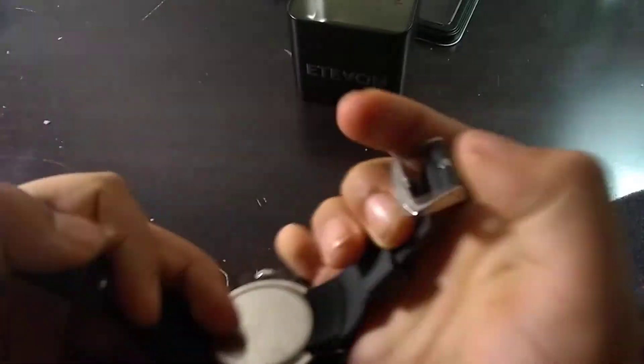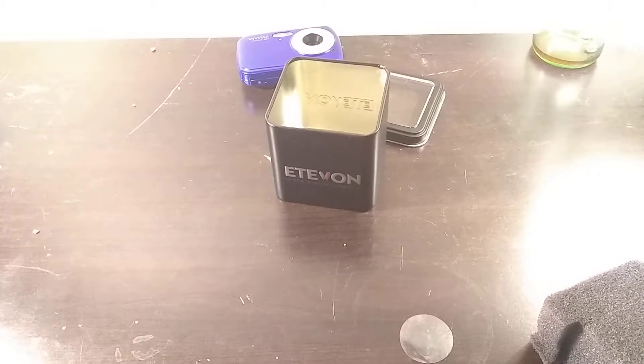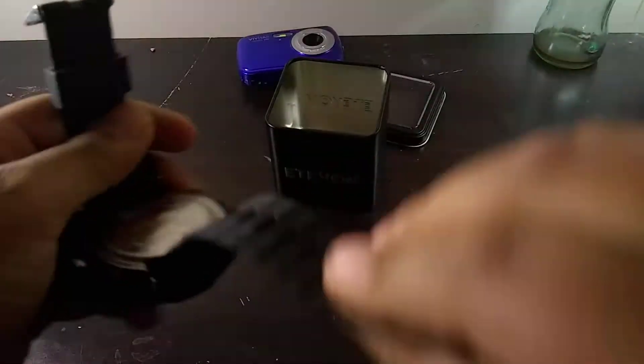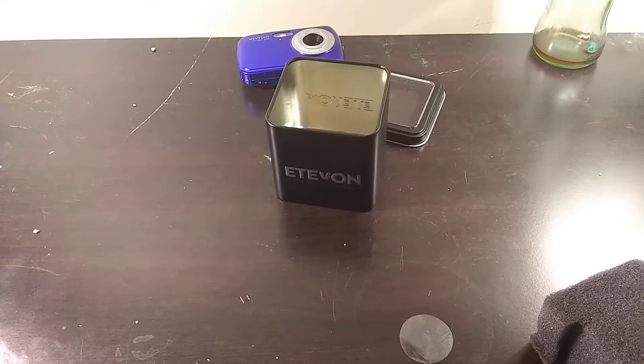If you think that my lighting's getting better, it's actually because of this thing right here. The sturdiness is also better because I have a new tripod — I'll show you that at the end of the video. On the back it says water resistant. I wonder if it says how many feet — stainless steel, water resistant — it says 737 feet.